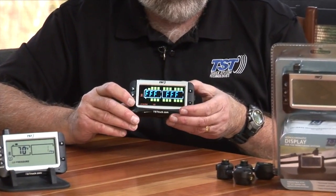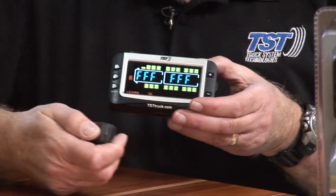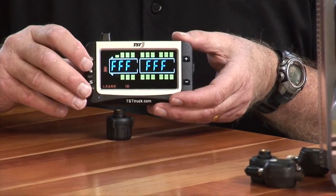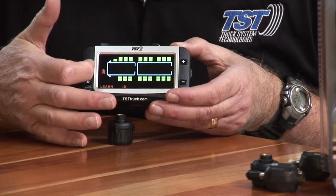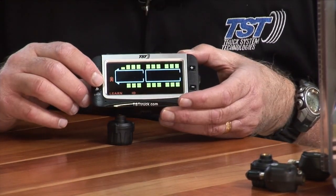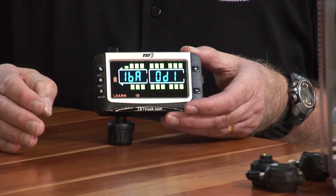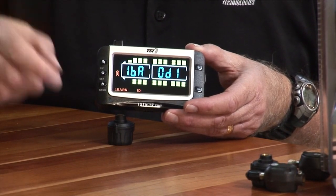Hit the plus button to go to the second tire position. We'll use a completely different sensor — the 507 cap sensor — and program that into the second position. Again, push the set button so the F's flash, then push go. As soon as it grabs the sensor, immediately push set to save it in that position. Now we've got two sensors programmed: position one and position two.